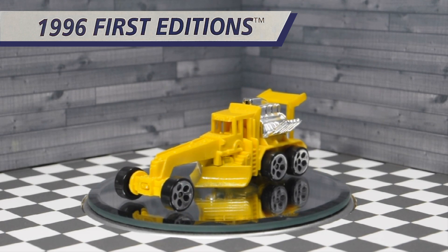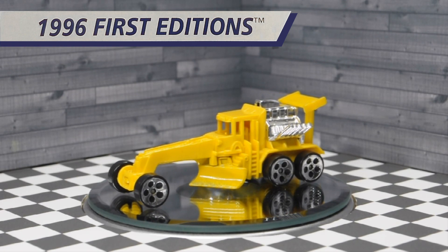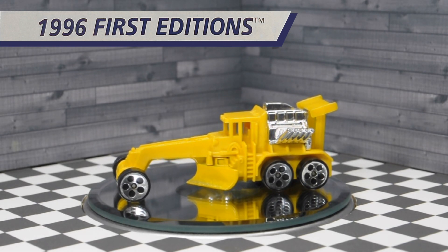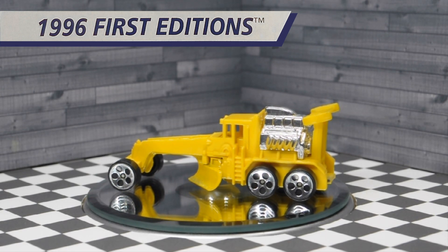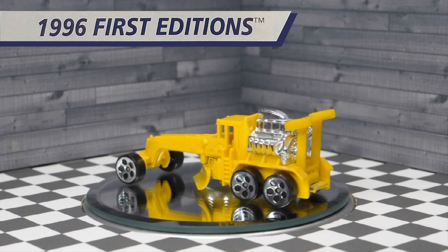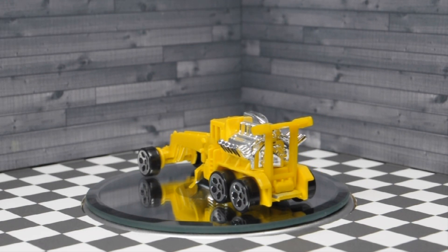This casting is part metal and part plastic and is yellow. The spade at the front of the rear wheels is luckily metal, so it really gives the casting a nice heft and adds some realism. The Street Cleaver is a very long Hot Wheels casting and is definitely one of the largest Hot Wheels that I own.